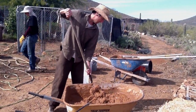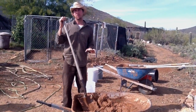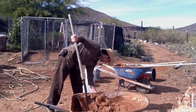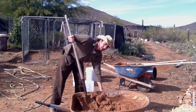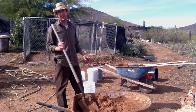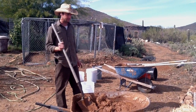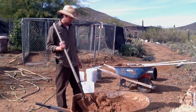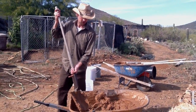We're going to make a little test cob. We've made some test bricks, so we're going to go with the ratios that work best for those, which was about two clay to one sand. We'll do two five-gallon buckets of clay, one five-gallon bucket of sand, and then we'll add straw to taste and see how it turns out.